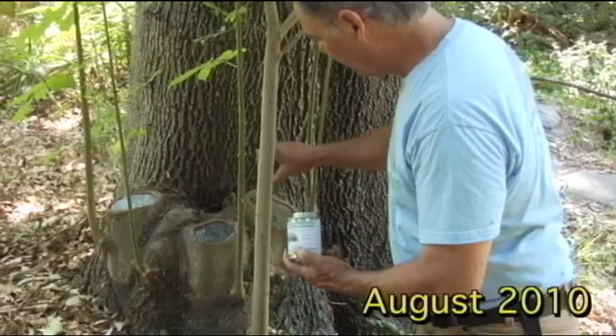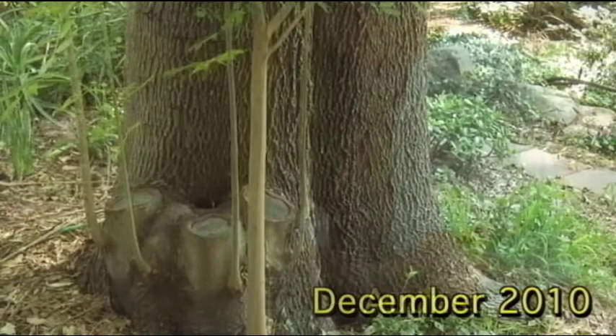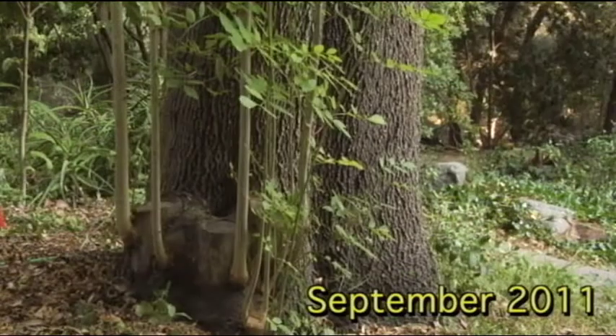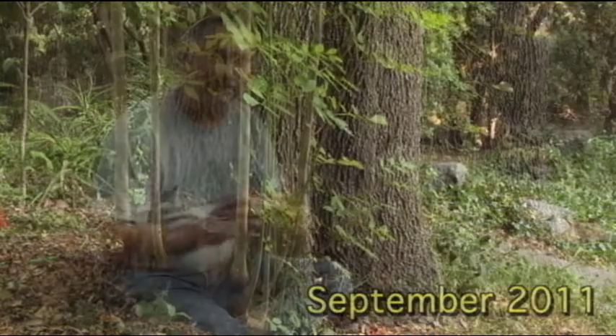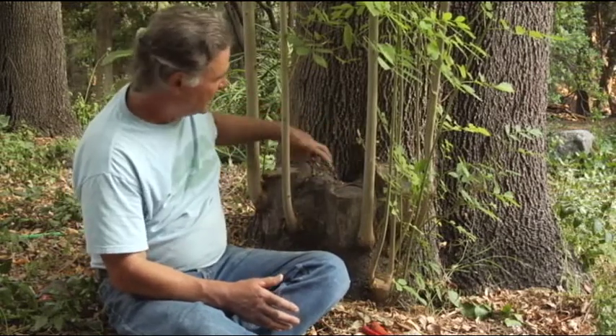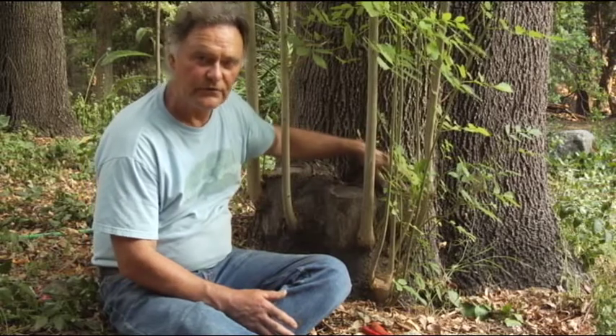This is a sequence of observations in a process of closing large root crown shoots on this Fraxinus modesta. In the case of this tree, we have one very large excision that was made years ago. Three individual root crown shoots were allowed to rise for several years.